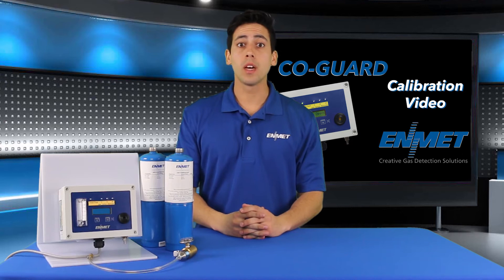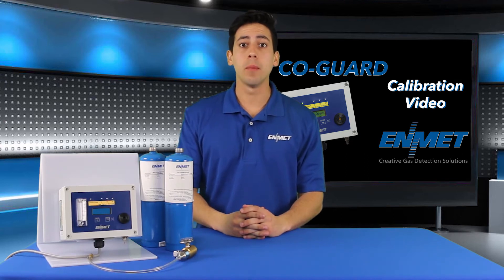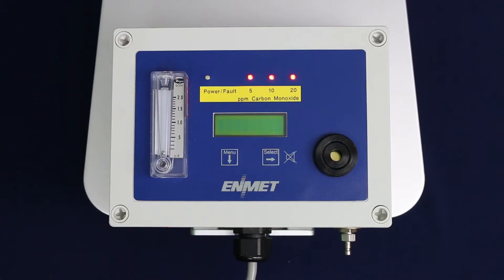In this video I'll be walking through how to calibrate EDMET's COGARD. To be able to properly calibrate this unit, you must wait three to four hours after initial power-up before starting the calibration process.